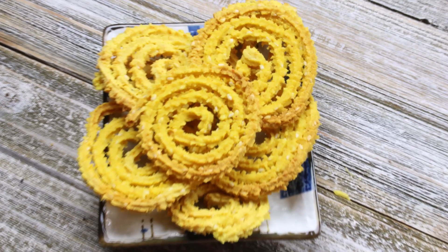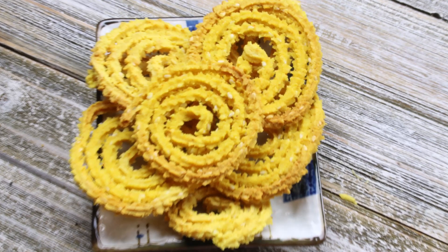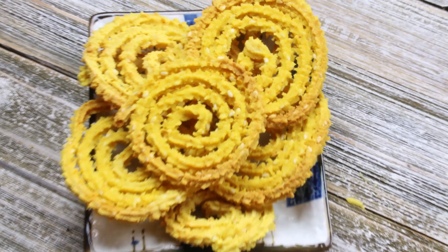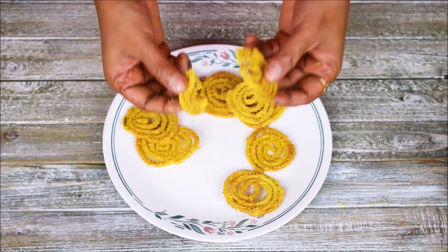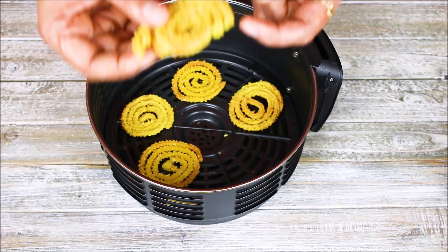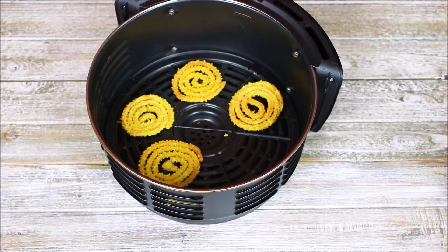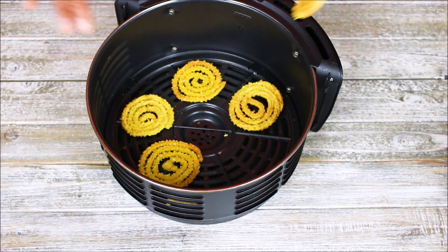Hello friends, welcome to Rinku's Rasui. I am sharing a very popular snack — chakri — but the uniqueness of this chakri is it is not fried. I am going to show you how you can make baked chakri. I am making two versions: baked in an air fryer and also baked in an oven, so you can choose between those two methods.